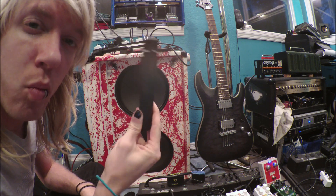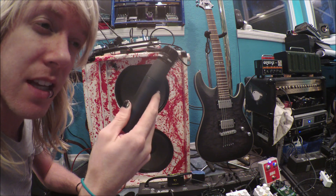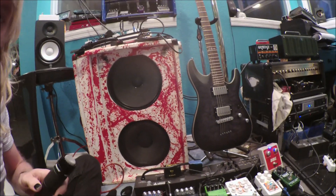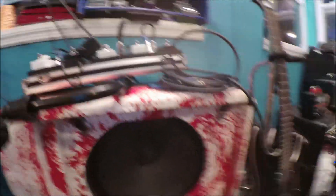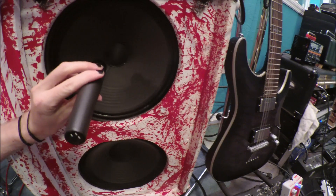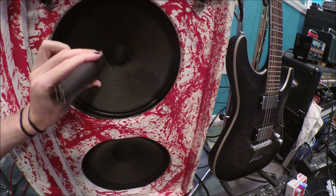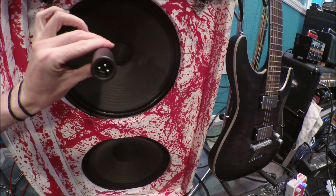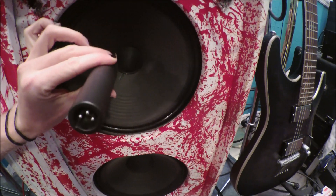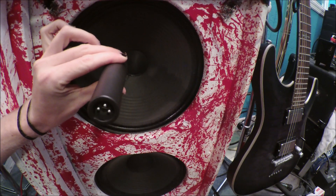What microphones do we use for leads and rhythm? One SM57 and one D6. The D6 is a kick drum mic — it's for the low end. Using a Vintage 30 for reference here: you'd put the SM57 right in between where the cone meets the centerpiece, level, right on the edge — so it gets just enough highs and just enough low end.